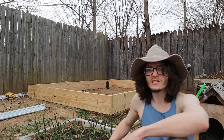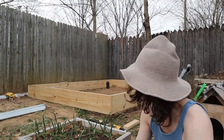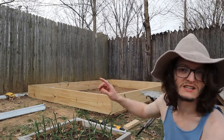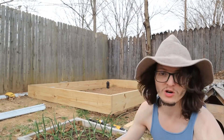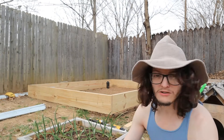Not too bad, right? Looks like a giant raised bed. That's going to be the foundation for the greenhouse. I'll probably cut a door somewhere along there — or at least a spot for a door. I'm not going to cut the whole way through the board, but I'll probably cut like a little U shape. I don't know yet.